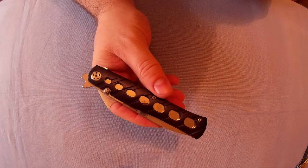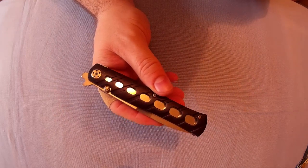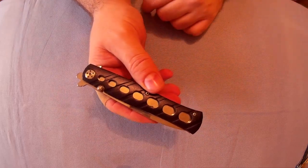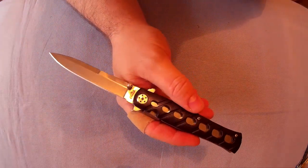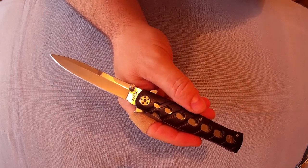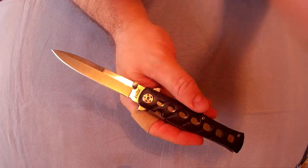It's basically a cheap copy of the Cold Steel Ti-Lite — obviously nowhere near the quality of that — but for five pounds fifty this is brilliant. It's got one-handed opening and a four-inch blade in 5Cr15MoV steel.